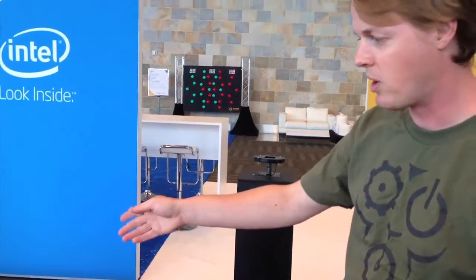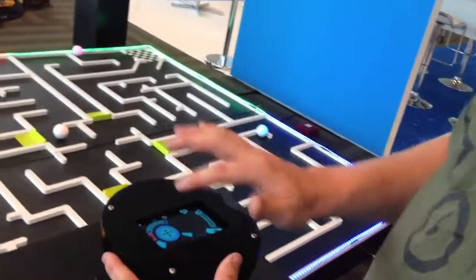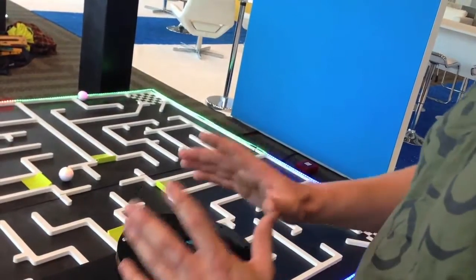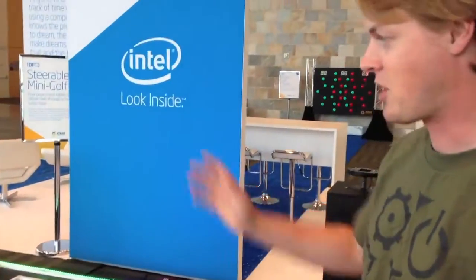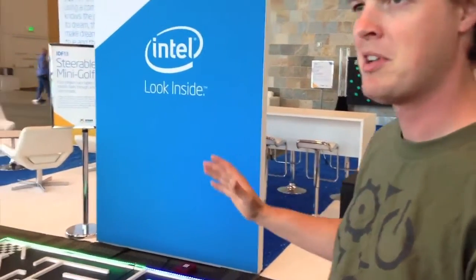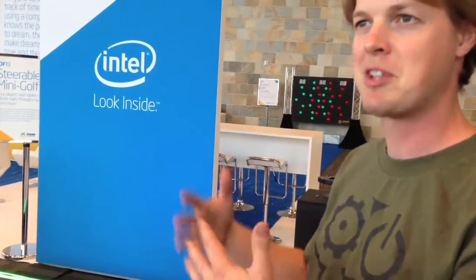What's really amazing is just how well these things follow the instructions of your hands. All of this is just fresh out of the box from Orbotix. The hard part for us was getting all four of these to link up to four different balls at the same time without confusing each other.